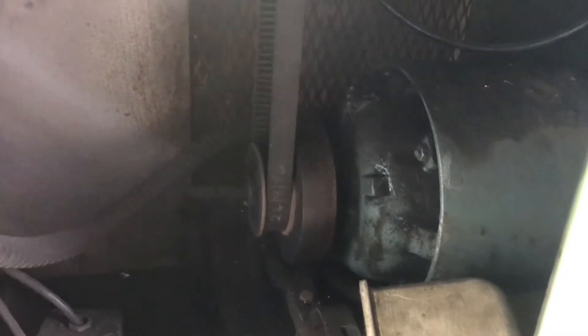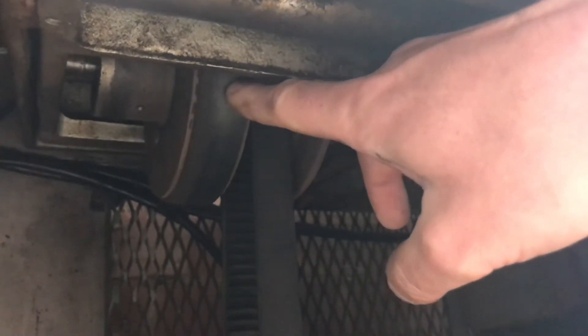Here you can see the big old three-phase motor — one and a half horsepower — that goes into a variable drive unit you can just see up there. That's the belt for the motor that goes to the head, and this is the belt that comes down to the motor. Basically, you turn this hand wheel — which isn't on there right now — and it tightens the belt, pushing the pulley edges apart, so you get an infinite variable speed. I'm not sure whether to keep that system.